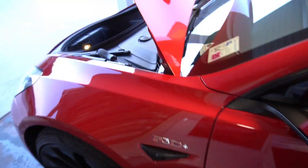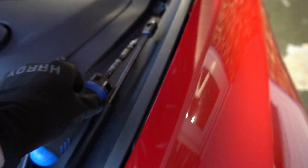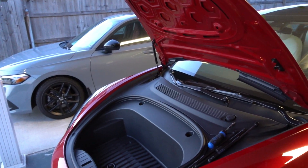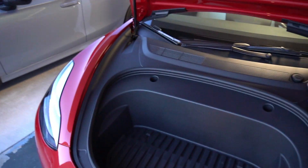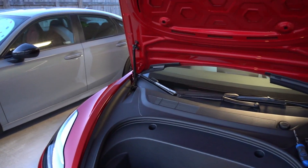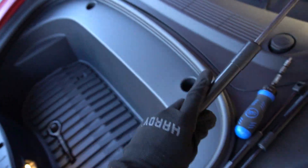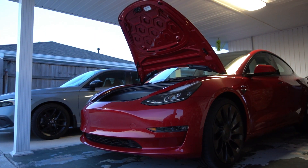What's going on guys, bringing a quick video on the Model 3 struts for the front trunk area. These are not powerful enough to lift the frunk up by itself. When you go to open the frunk, this is the stock Model 3 strut here, and you'll notice that when you open the frunk up, it doesn't open all the way automatically, which is something that annoys a lot of people with Teslas.